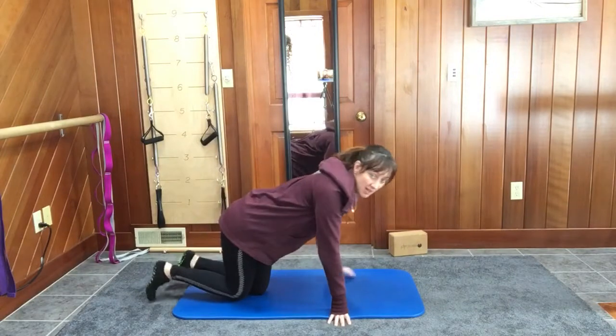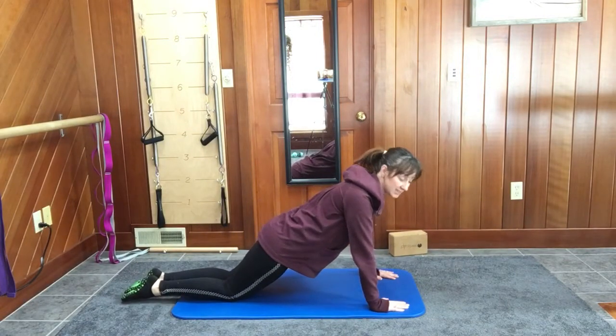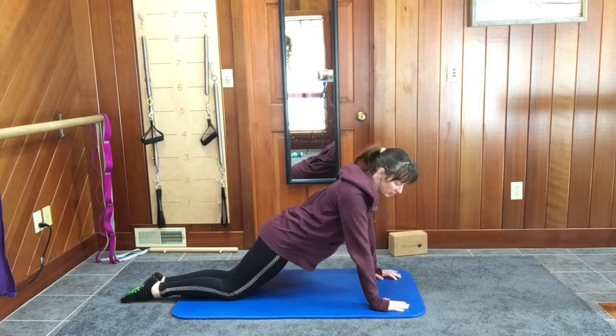I'm going to stay on my knees, but you could, as always, do this version — the T-stand push-up — on your toes.